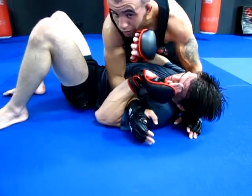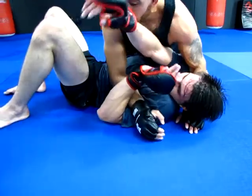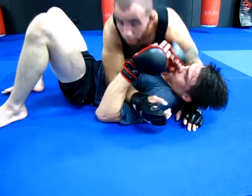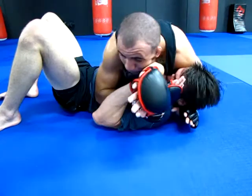When I do that, his first reaction is probably going to be posting with that right hand. I'm going to pop, pop down. Here I'm going to pop up — that arm comes up. As soon as that arm comes up, I pop right back down.